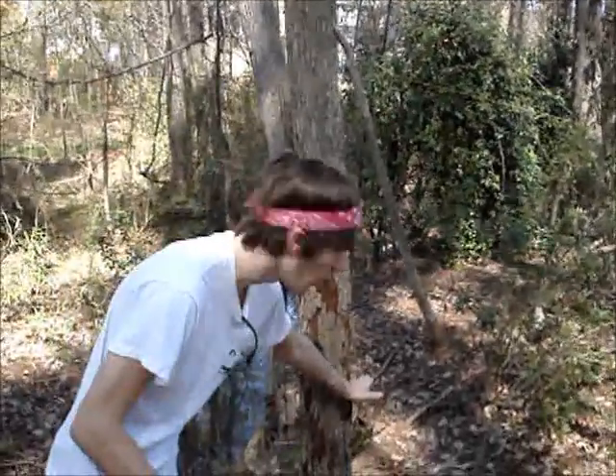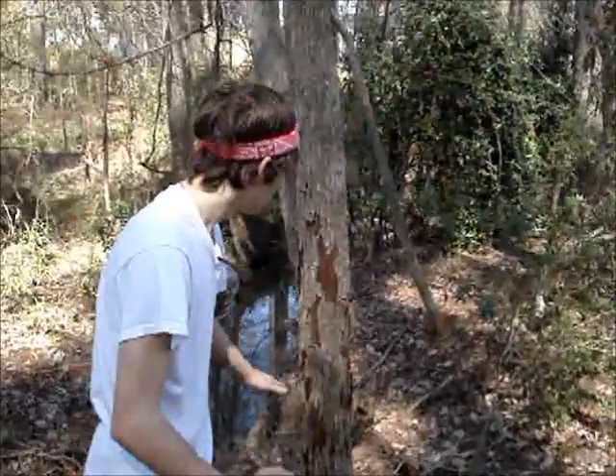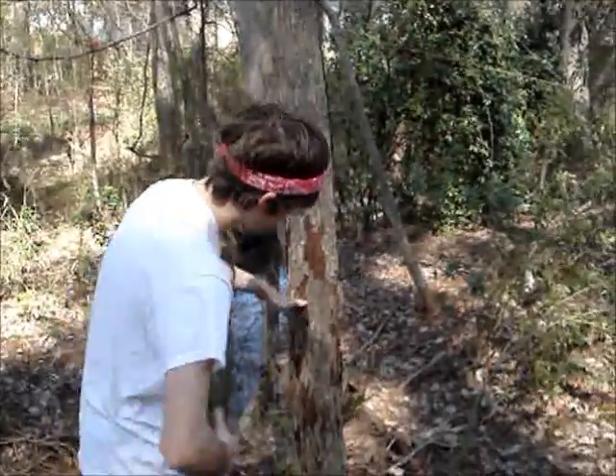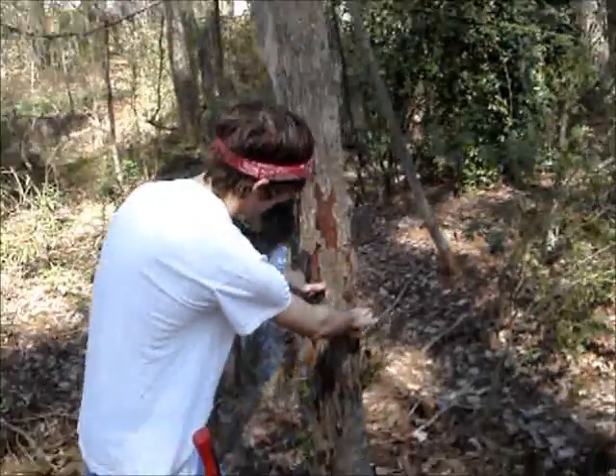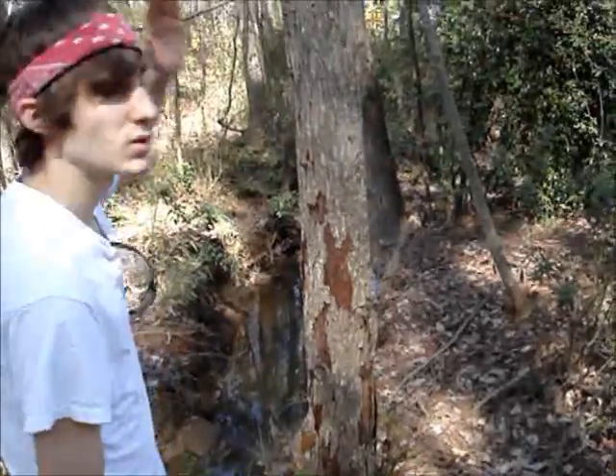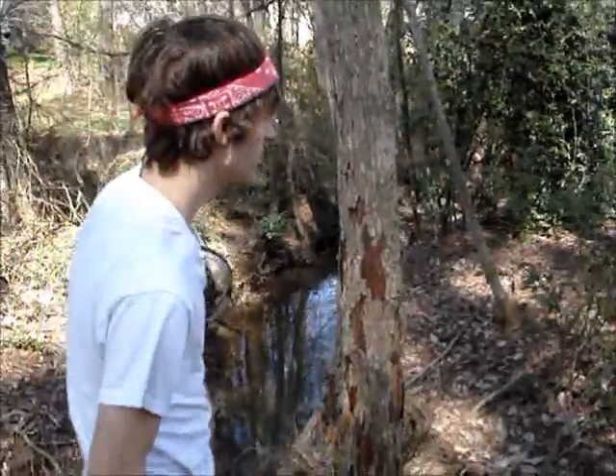Then you come in lower on the side you want it to fall on. When we chop on the back, just make sure you come up a few inches — chop here — then you come in at this level on the back. That way, otherwise it'll fall towards whichever side is lowest, path of least resistance and all that.